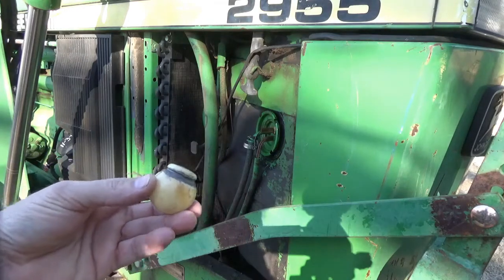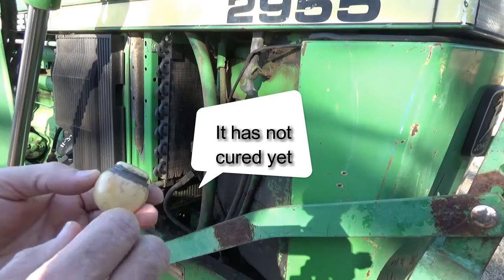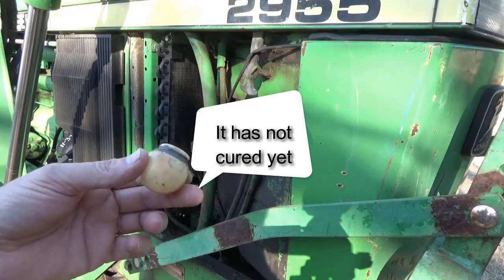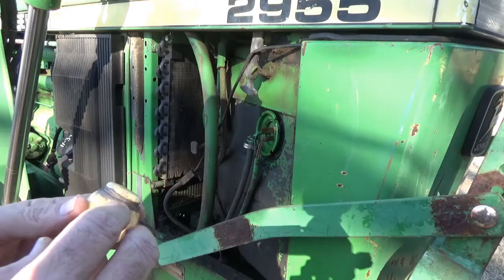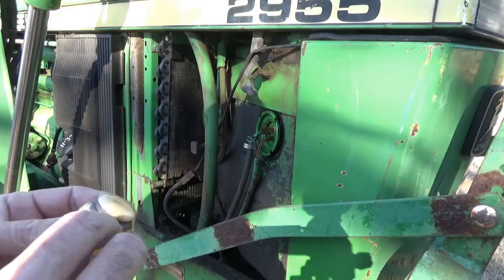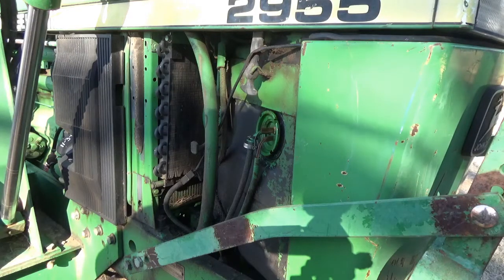I've put some gas tank repair stuff on it and I've got to let it dry. I've got another little thing I'm going to try to use in the meantime. This doesn't seal — it just has a couple little pin holes in here where that little rod snaps around it, and I'll show you that here in a minute.